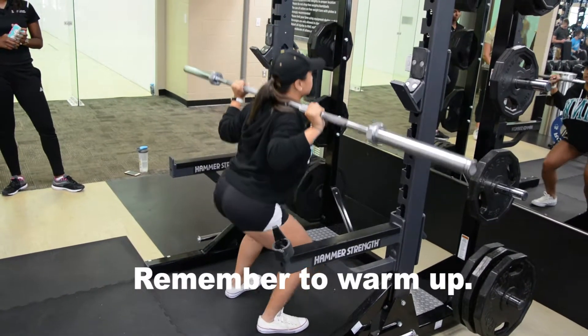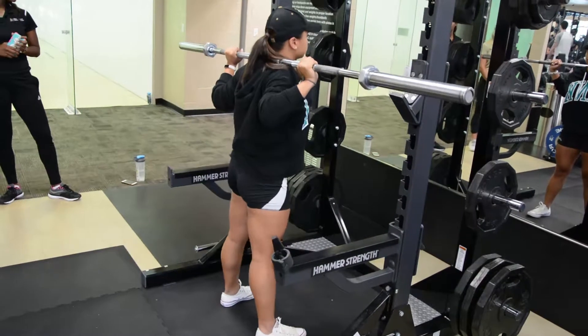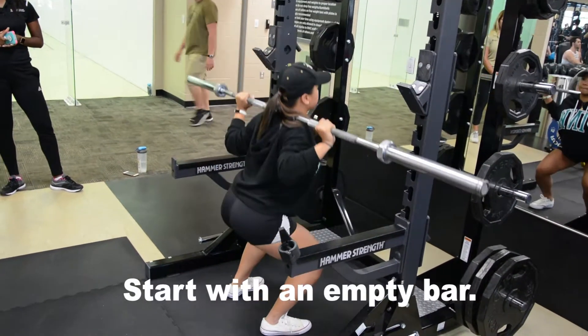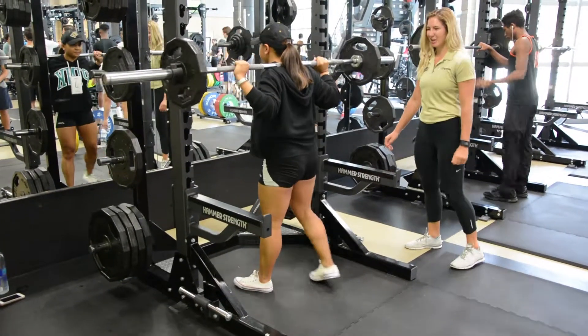When you perform a squat, you will begin by placing the bar on the traps, but avoid placing the bar on your bones. Stand with your legs slightly wider than shoulder width apart. Your head will remain neutral and chest will remain up throughout the movement, while keeping your shoulders back and down.